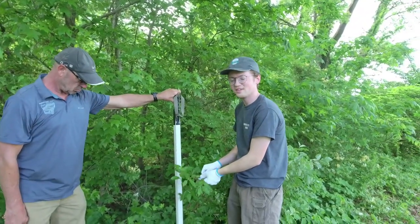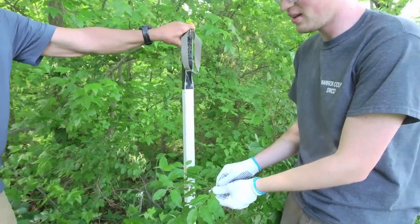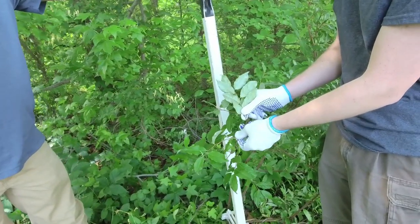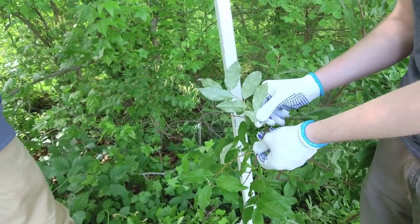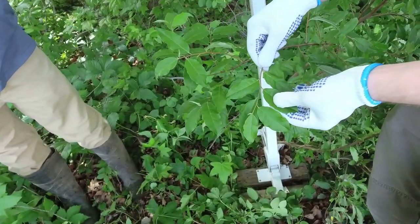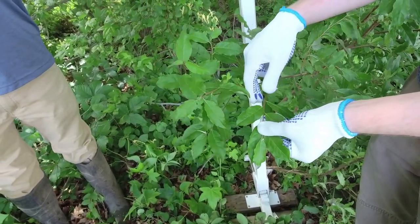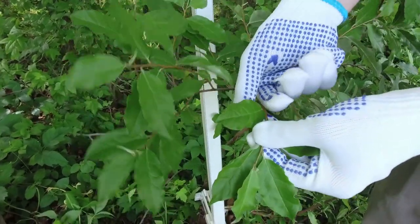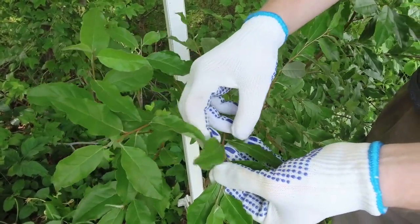So this is an autumn olive — an invasive we have here in southern Indiana. One easy way to identify it: if you flip the leaf up, you'll see a very shiny underside, almost like it's been spray painted with silver spray paint. It shimmers in the light. Autumn olives also have alternate leaves, meaning they go every other rather than opposite from each other — alternate on either side of the branch — and they have a smooth margin with ripples along the edges. If you see that silvery, shiny underside, you've probably got an autumn olive.